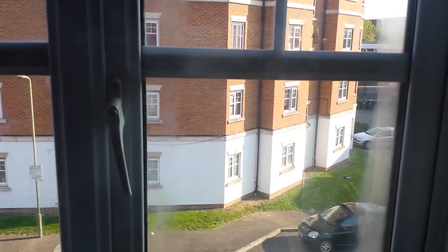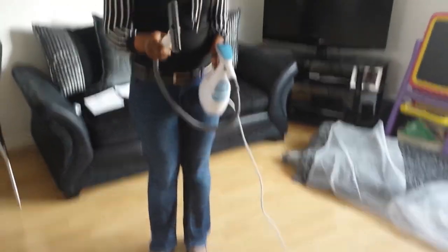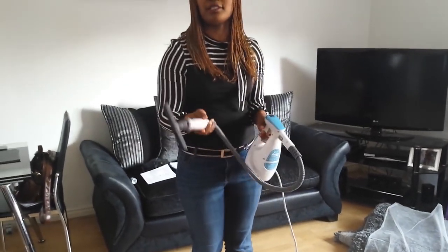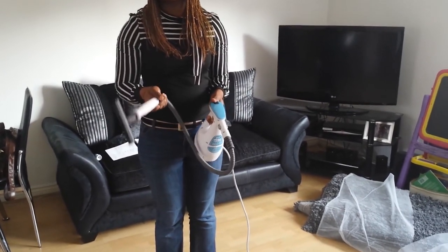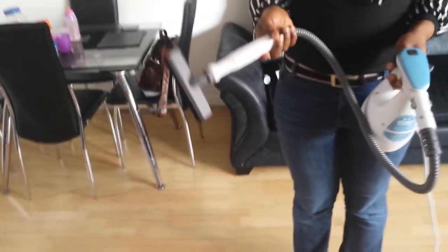So that's basically how to use the handheld steam cleaner. This is a very good product — it's easy to use and convenient. I don't have to stress myself with a mop and bucket anymore. It's an excellent product, it's 7-in-1, and it does exactly what it says it does — so you know your house is clean.